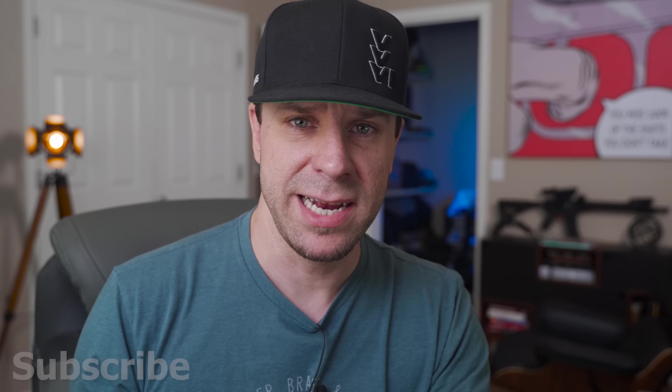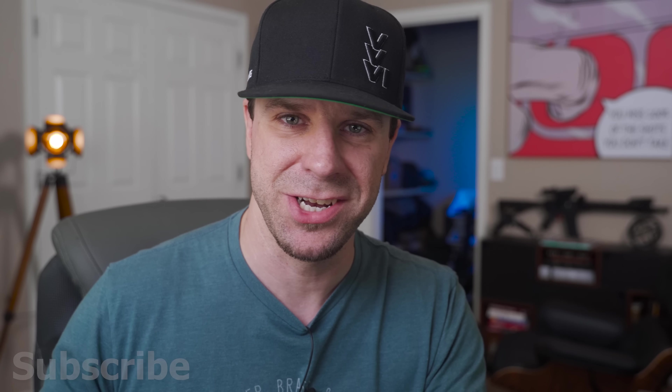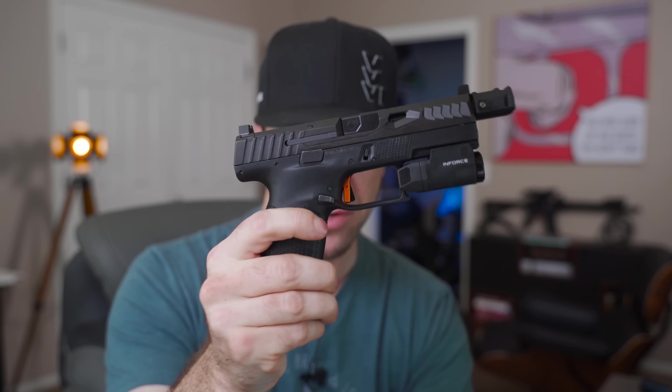The other thing I really appreciated was the kit came with everything I needed. What bothers me with many aftermarket slides is when they have an optic cut but no optic plate — you can choose to get it with or without the cover plate here. They also include a shortened pin that holds your extractor in place, because when you mill the slide, the standard extractor pin would stick up too high. They include two of those in the box, so if you lose one you have a spare.